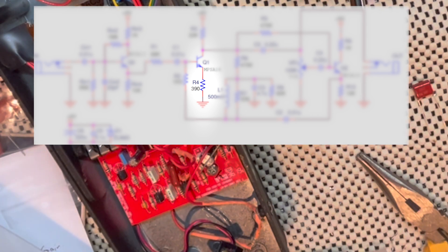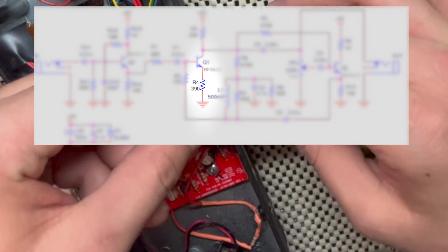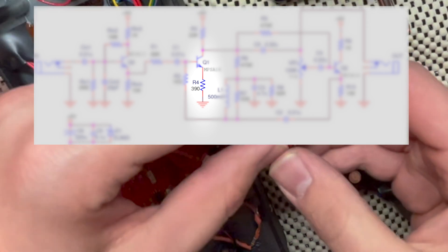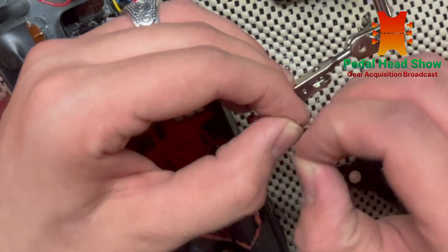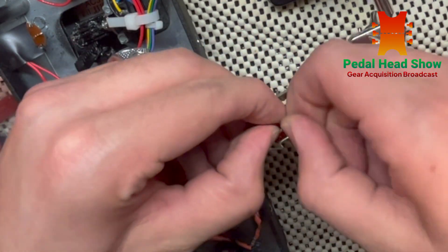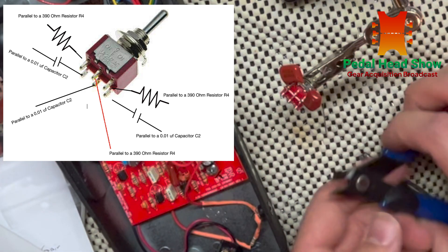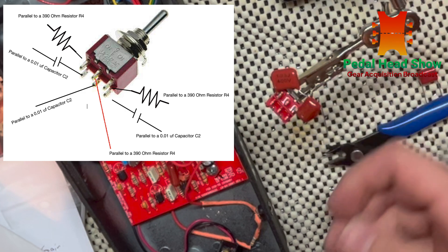To reduce R4 we can swap it out with a lower value, like 250 or 275 ohms. But since you might want to go back to the stock sound, I incorporated the frequency spectrum modification and the bass and gain modification together on the same double pull double throw on-off-on switch. On one side we have the capacitors that go to C2 in parallel. Using the other side of the double pull double throw switch, you can place two resistors of a higher value than R4 in parallel with R4.